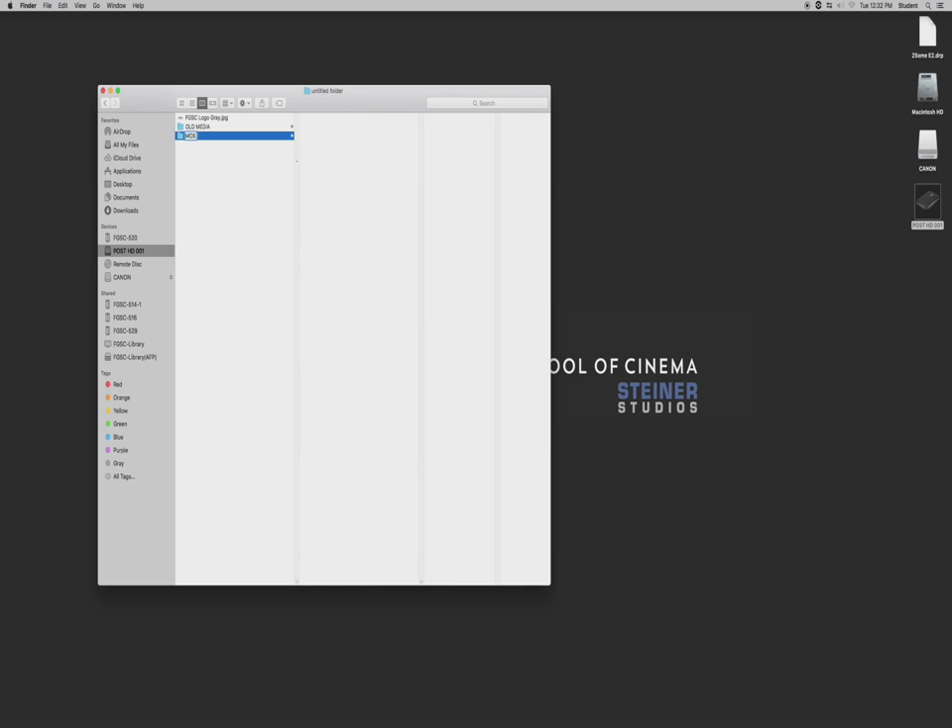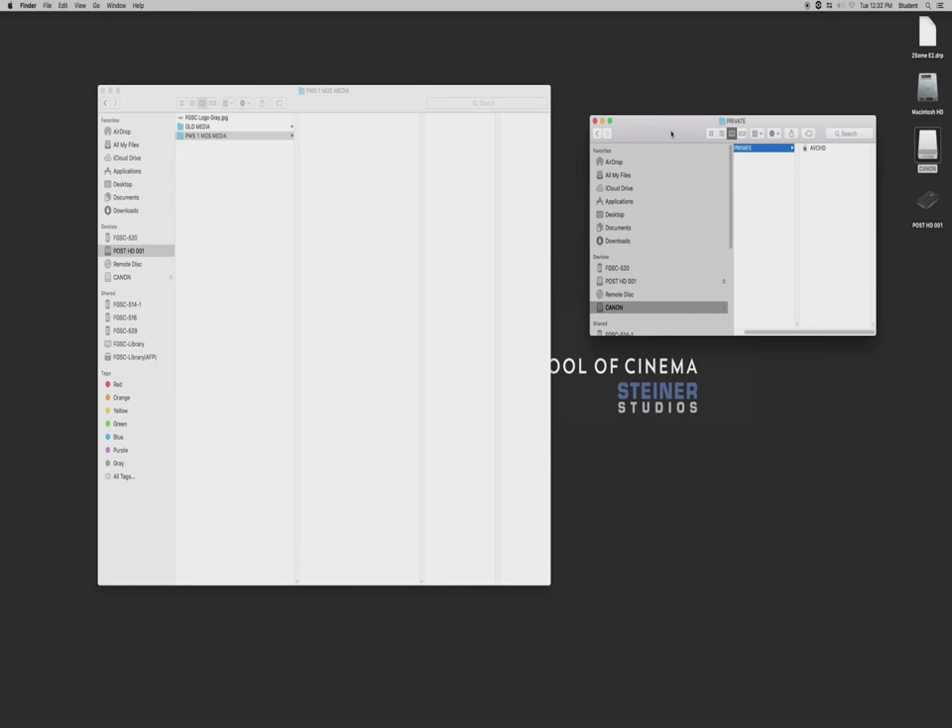First you're going to make space. If this is your MOS project, on your hard drive you might have MOS media, or maybe your project is called something specific — like PW Production Workshop 1 Media. Here's your Canon SD card. Make sure you have an SD card reader. Take the entire contents of the folder — don't pick through it or pull streams out individually. Take the entire folder and put it onto your external hard drive. This is your backup in case you lose the footage.